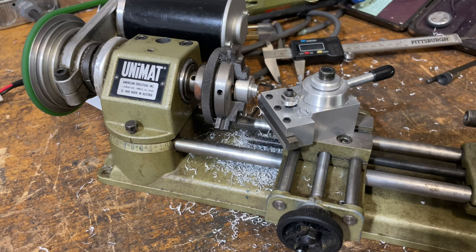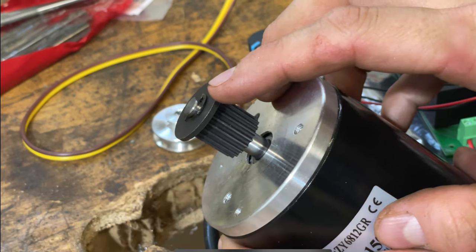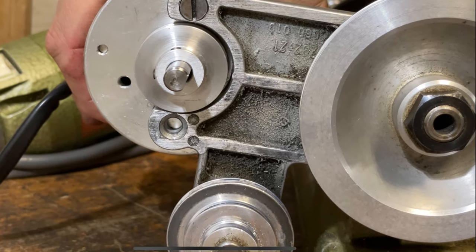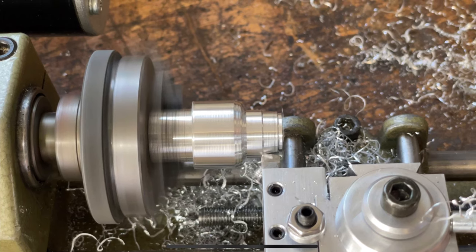I'm going to have to mess around with these pulleys again to see which one I really like. You also need to build an enclosure for all your electronics — I'm not going to show that because there are many ways to do it. You can do a wood box, acrylic box, or metal box. Make sure there are air vents because the switch mode power supply needs to vent. I don't know if I'll do any more Unimat videos, but hopefully you enjoyed this one. Let me know what you think about it. If you liked the video, give me a thumbs up. Thanks guys, I'll see you next time.